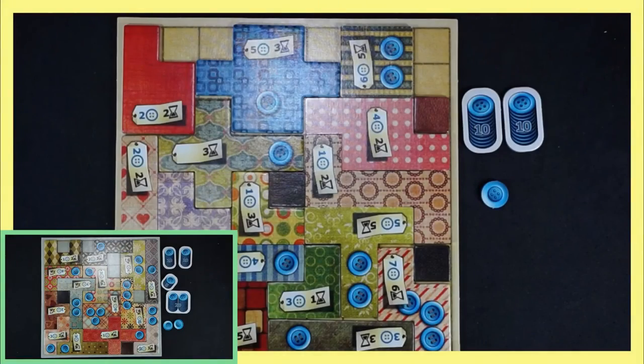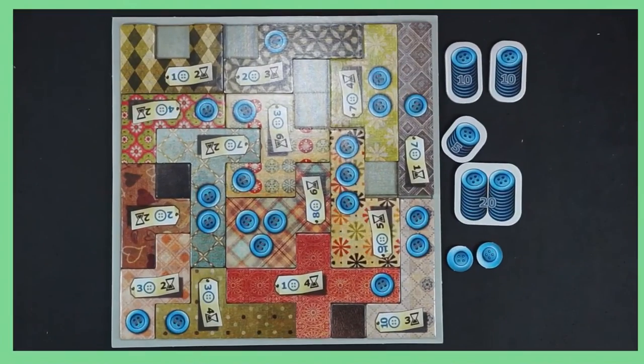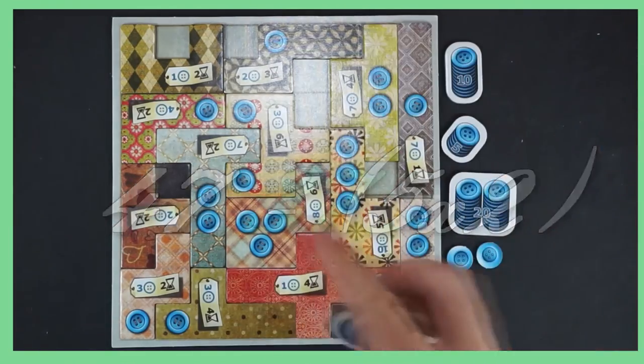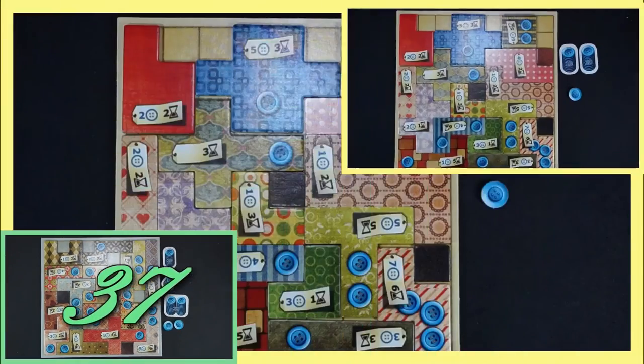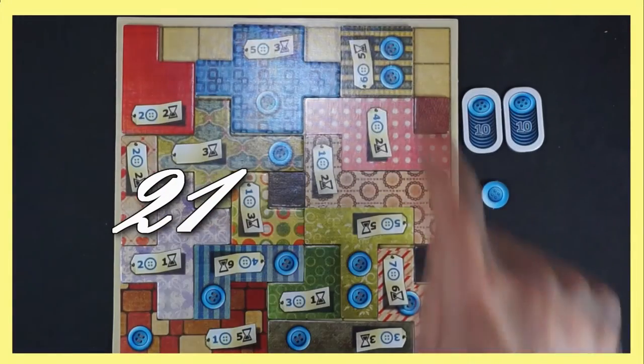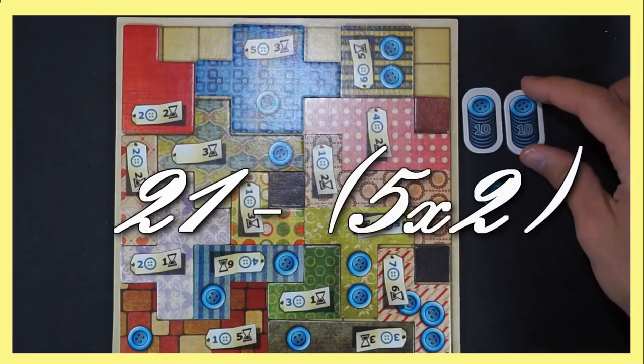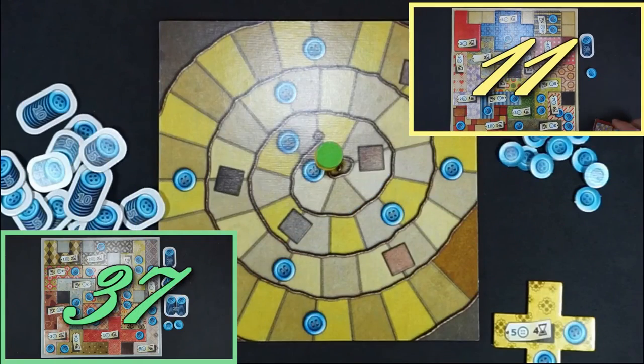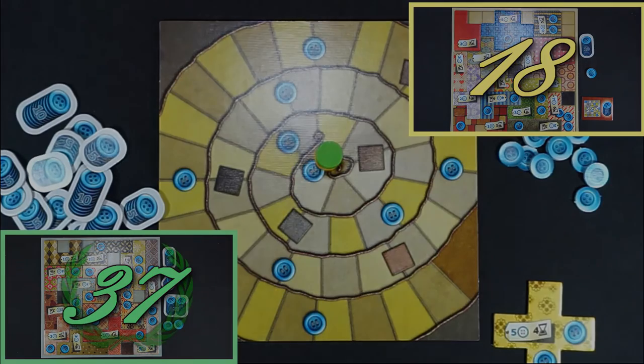Once both tokens reach the last space, the scoring takes place. Add all your buttons, then subtract two for every space left empty on your quilt board. The player with the 7x7 tile adds seven extra points. It is possible to score in the negatives if there are many empty spaces on the quilt. The player with the high score wins the game.